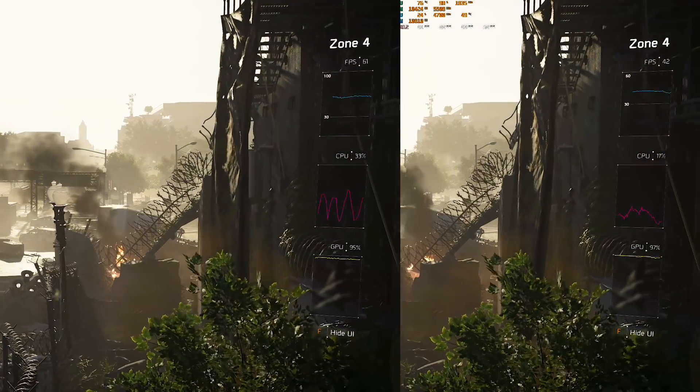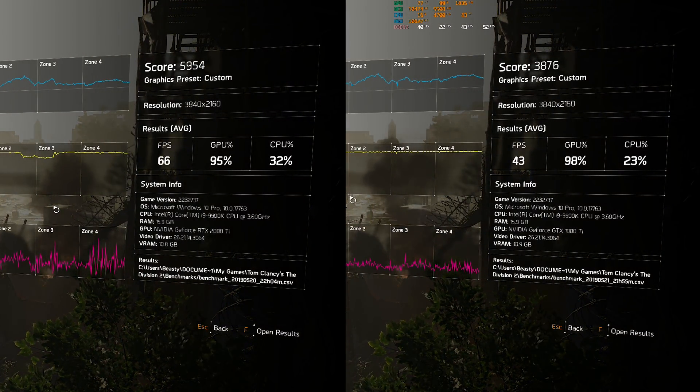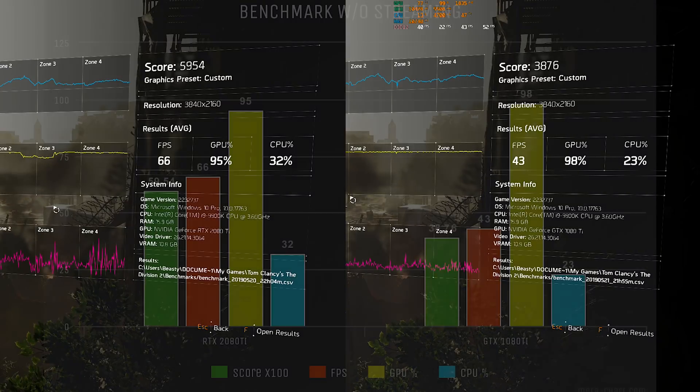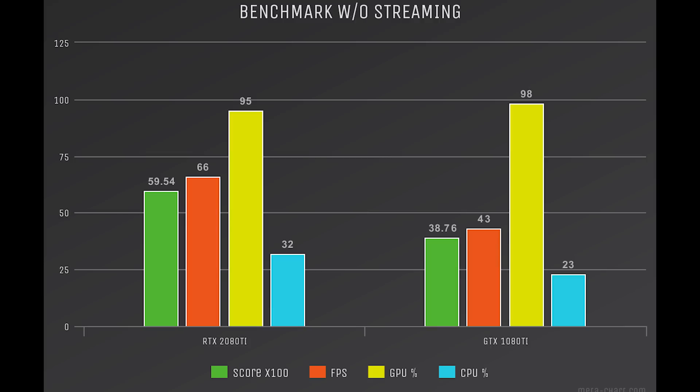The FPS for both cards are not too bad. We're getting 66 frames per second on the RTX 2080 Ti and 43 frames per second on the 1080 Ti. Both cards are running at their max — 95% GPU usage on the RTX 2080 Ti and 98% on the GTX 1080 Ti. They're both at the max threshold and barely using the CPU, with only 23% CPU usage on the GTX 1080 Ti.